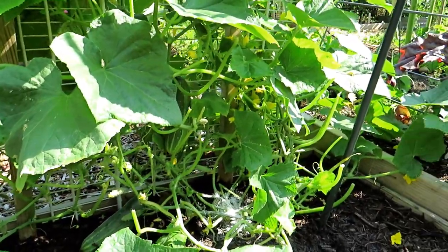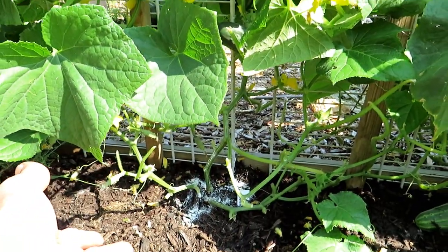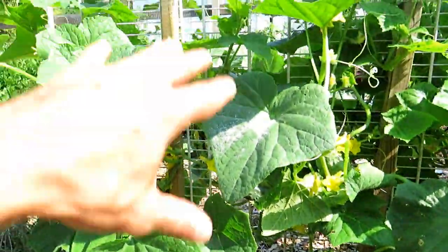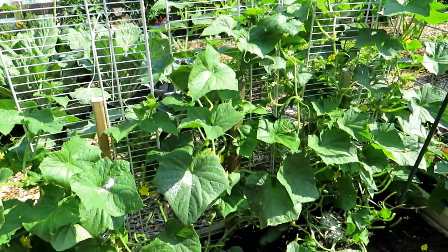Now when you wash it off, of course you're going to be washing off what's down there and you're going to have to replace it. It depends on your strategy and what kind of insects you get. If you get mostly insects that come through the base, you don't need to rinse it off. But this is a great way to manage your cucumber plants.